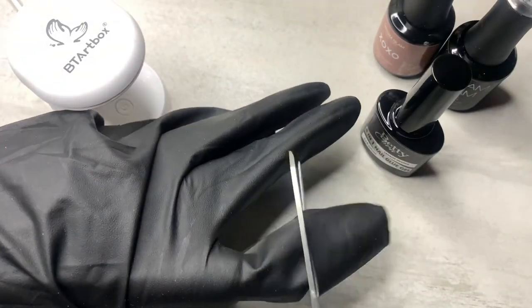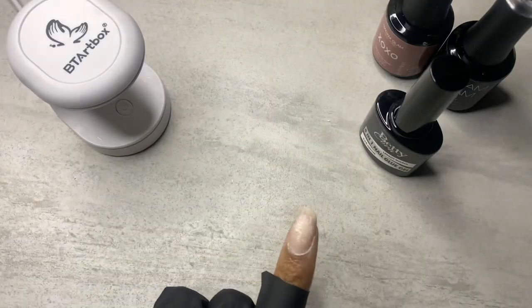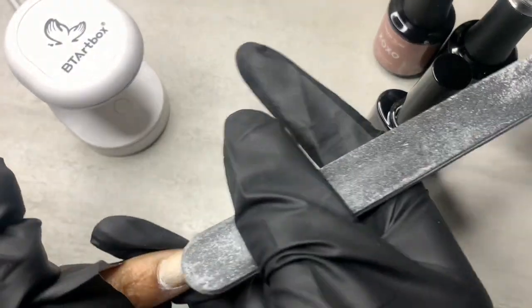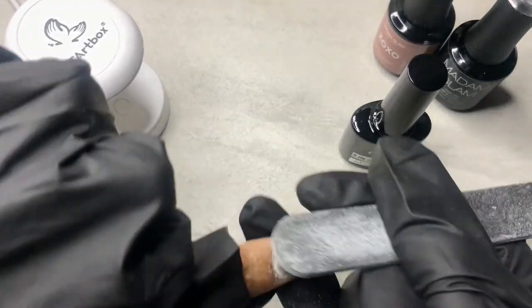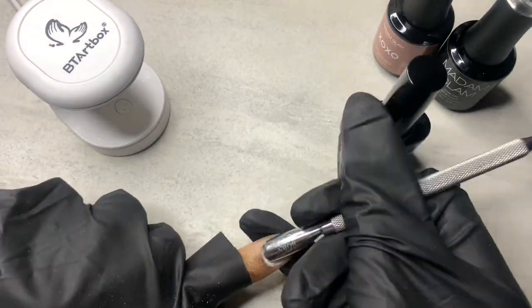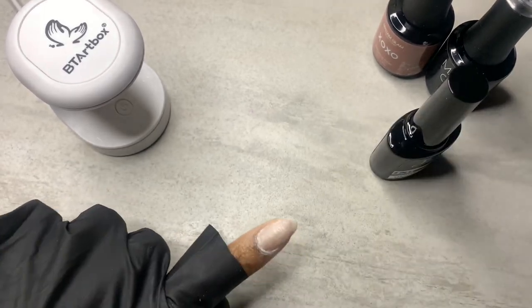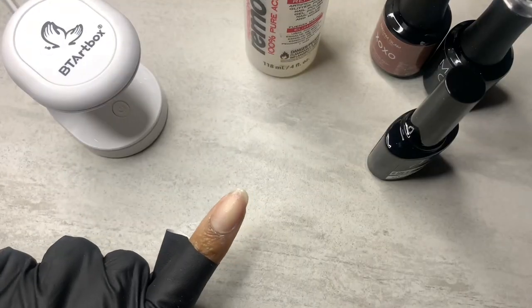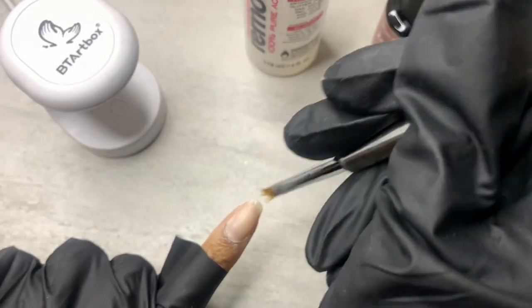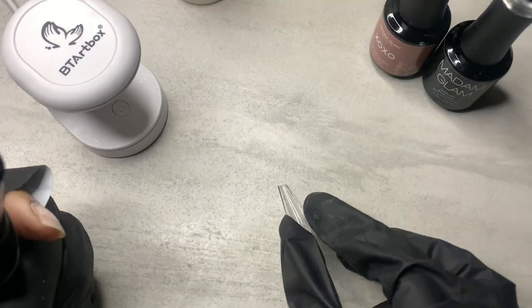After I did this, I got to thinking — I wonder how this would look with an ombre. I haven't seen anyone do this with an ombre yet, and at the time of making this video I have not seen it, so I'm just going to declare myself the first person to do an ombre with this.